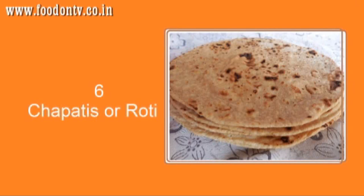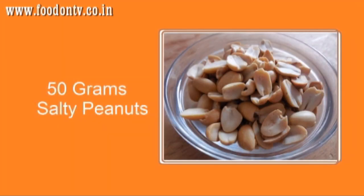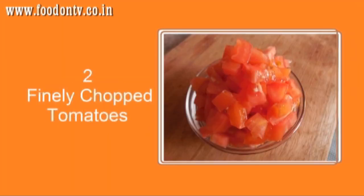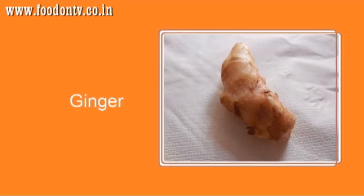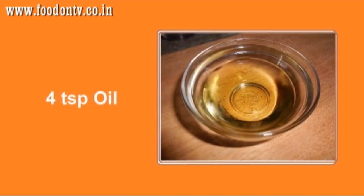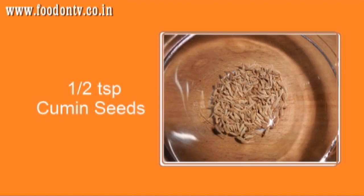For this you will need 6 chapatis, 5 glasses of buttermilk, 50 grams of salty peanuts, 2 finely chopped tomatoes, 2 finely chopped onions, 2 green chillies, 1 inch ginger, 4 teaspoons oil, 1 and a half teaspoon mustard seeds, 1 and a half teaspoon cumin seeds.